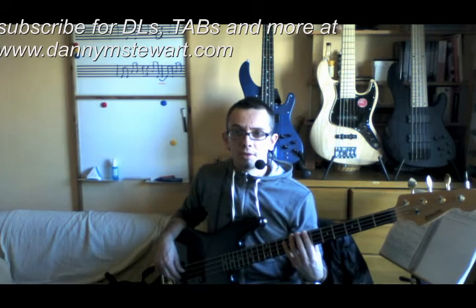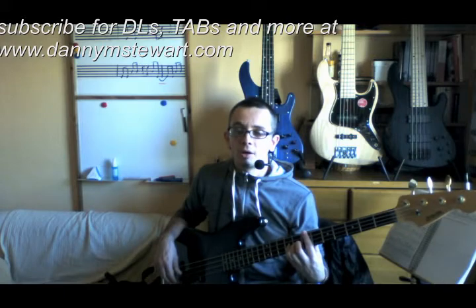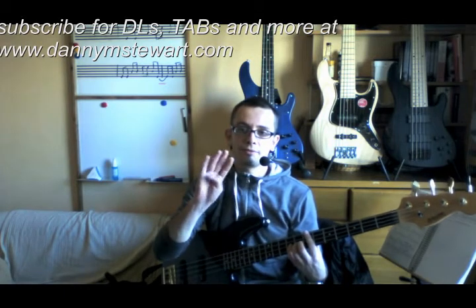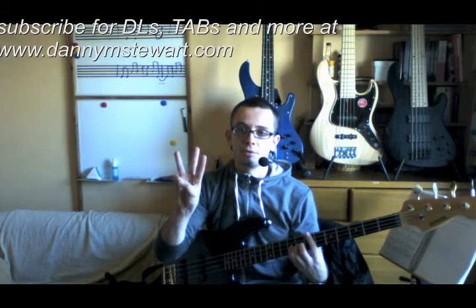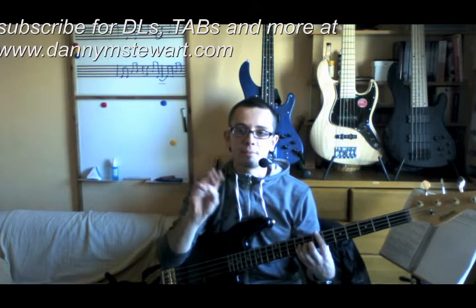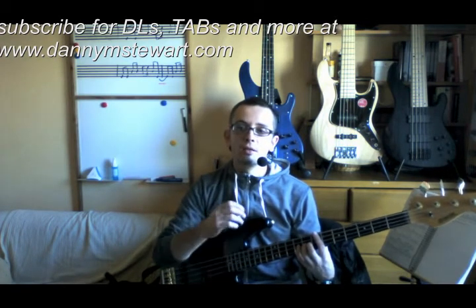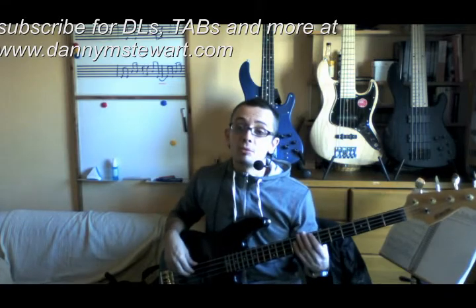What I've done is shown you how to divide your bar into twelve notes. That means you're going to play four groups of three notes on every beat, giving you four groups of three notes in every bar, thus giving you twelve notes in a bar.